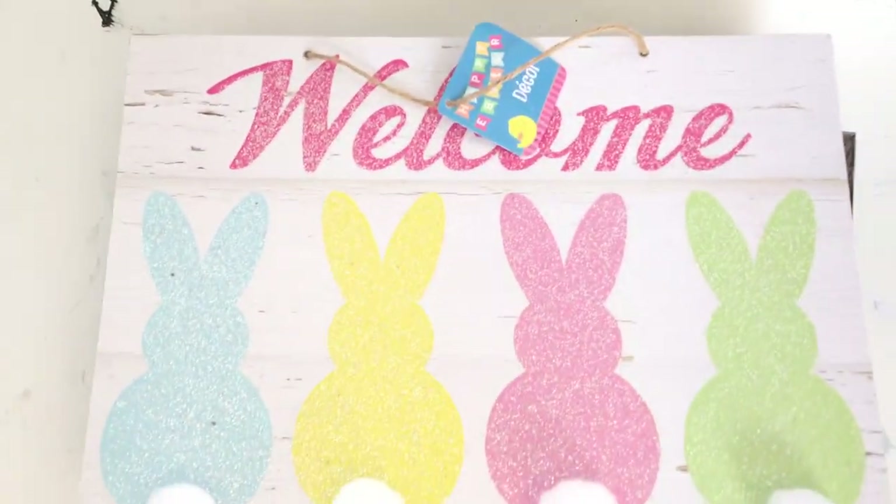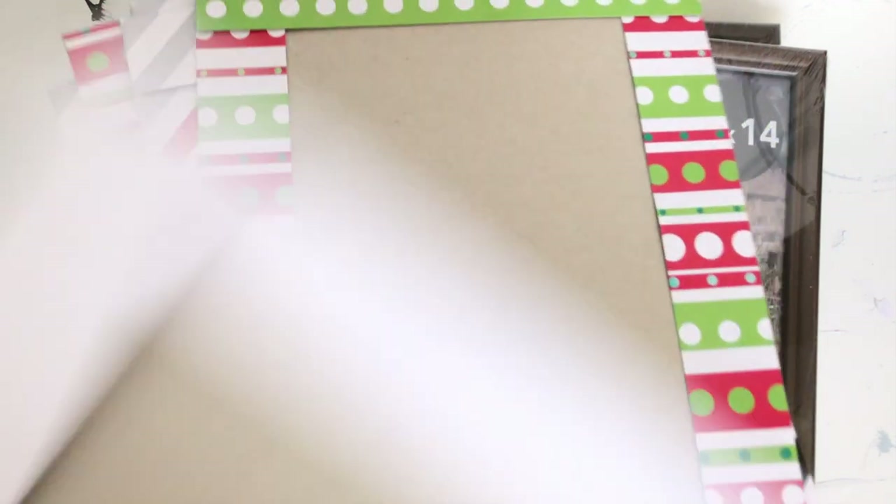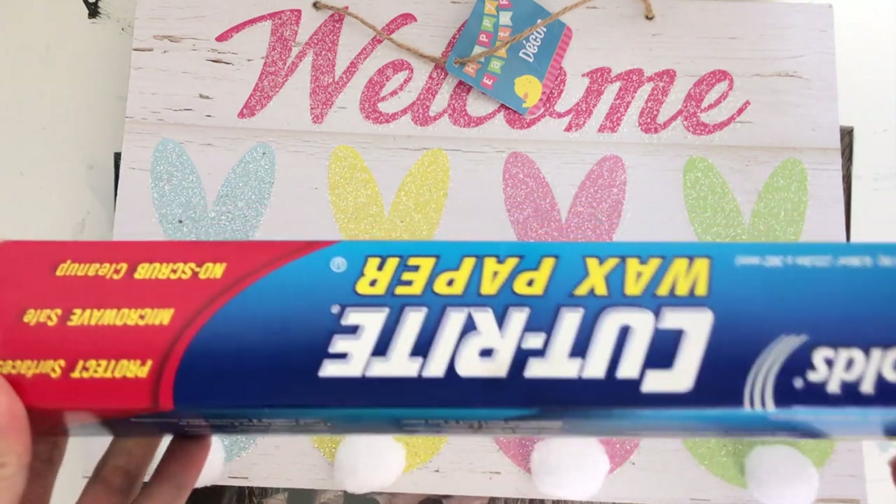You can decide to use whichever size you like. You'll also need this bunny banner, any craft papers that you have — I'm using leftover gift boxes that I have on hand — and also wax paper. I'm using the wax paper to transfer the bunnies onto the gift boxes.